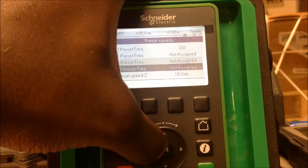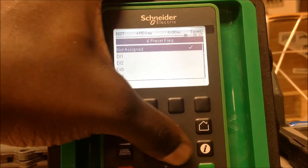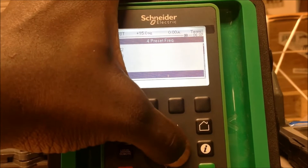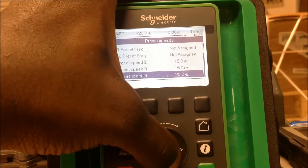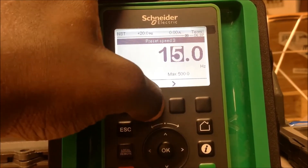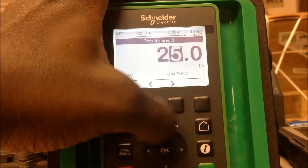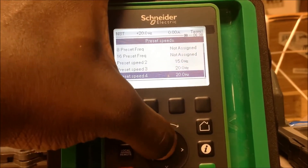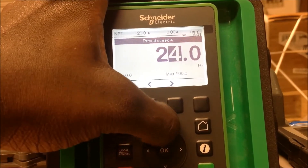Now let's say you want to go up to a third speed. You would come here, hit enter, and then assign another input — so let's use DI5 for this example. That gives you up to four preset speeds. Now you can assign the third preset speed to 20Hz and the fourth to 25Hz, or whatever speed you want to work with.